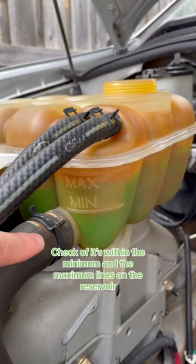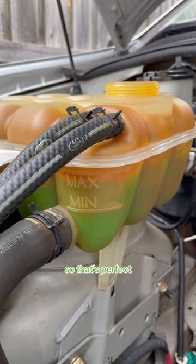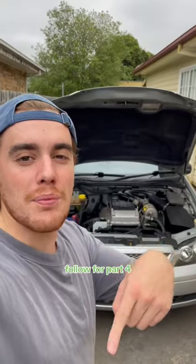Check if it's within the minimum and maximum lines on the reservoir. As you can see, this falls just a little bit underneath the max line, so that's perfect. Bear in mind, if your engine is warm or hot, it could be above the max line — that's normal because of how pressure builds within the coolant system. Follow for part four.